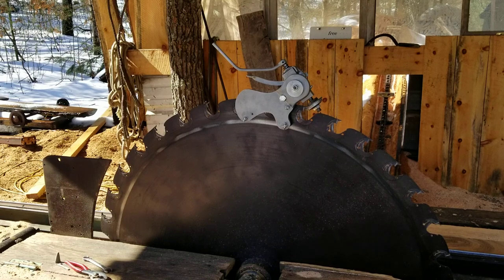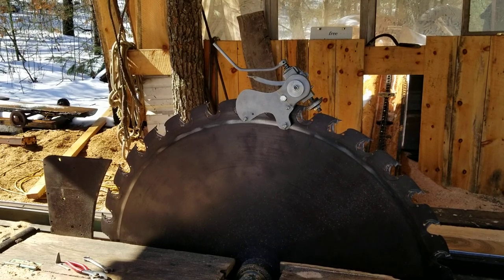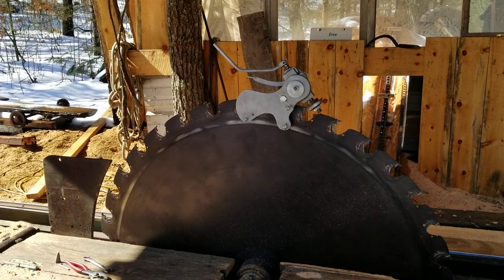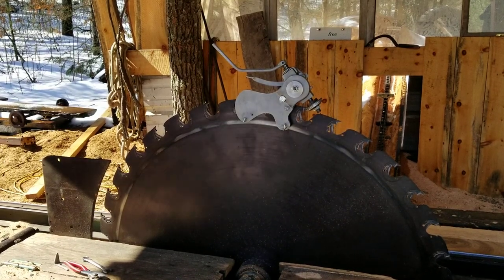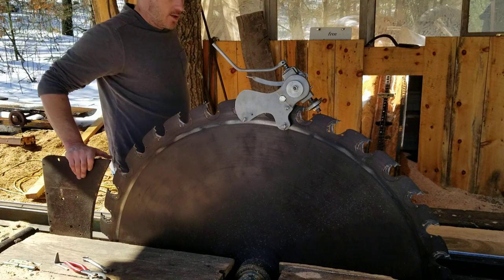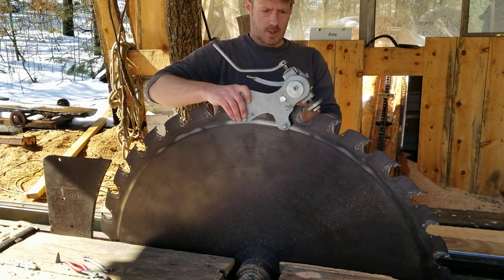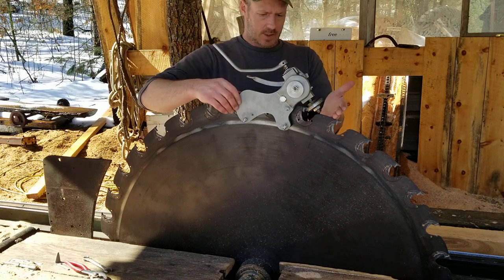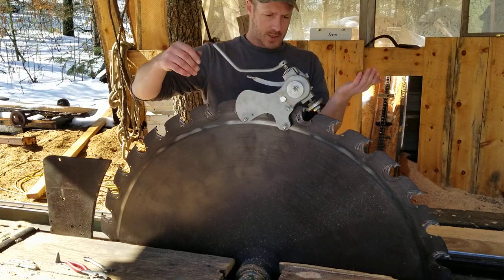Good afternoon YouTube. Thought I'd do a quick video on the Andris hand filer. Pretty decent. I mainly try to use it when I get off on my sharpening. It goes on like this — you set it to match a new teeth, and then it goes like this.